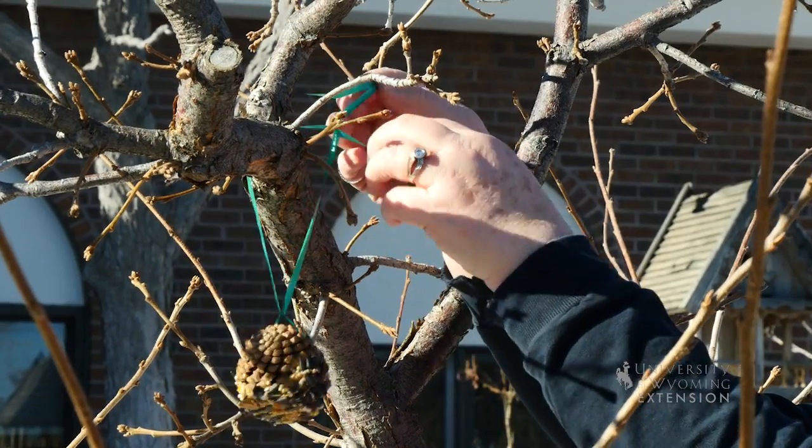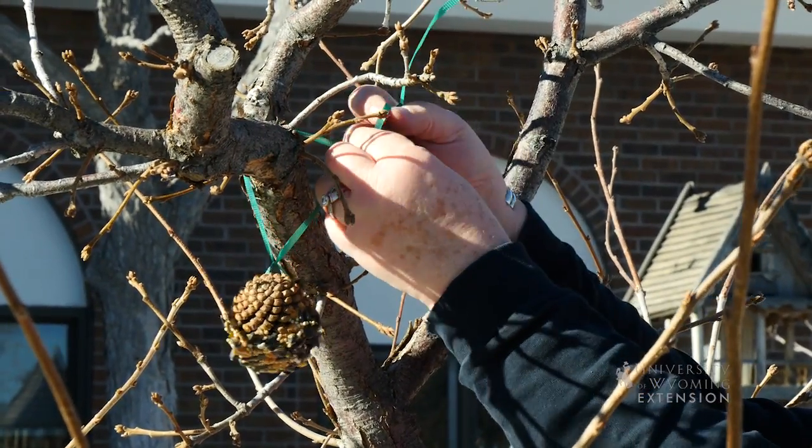Oftentimes we're looking for an activity to do with kids during the holiday season, and because they have so many days off during the holidays, sometimes it's really good to get them involved in some activity — something to do together. One of the things I like to do with kids, especially my nieces and nephews over the last several years, is to make bird feeders out of pine cones.